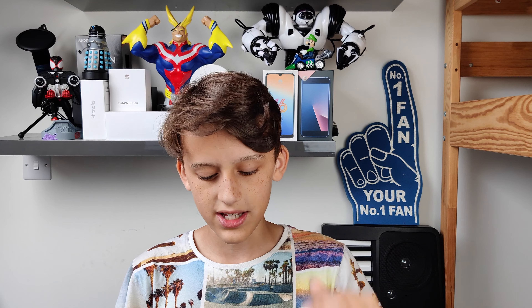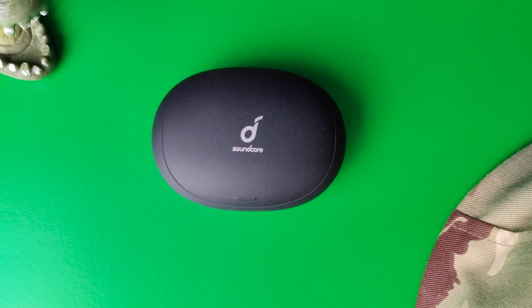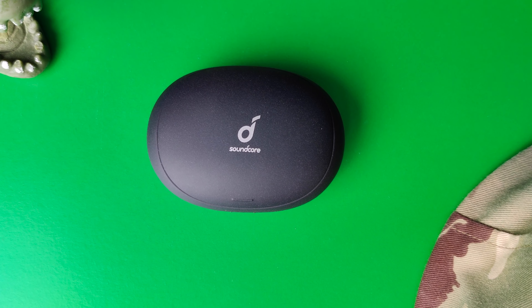Welcome back to another video on the channel. We have the Soundcore Liberty Air 2s, and these are my pick for the best average consumer headphones on the market. I'll explain why, but before we get into the video, I have to say these were sent to me by Soundcore — just a disclaimer — but they did not ask me to say anything other than my actual thoughts and opinions. They wanted me to tell the entire truth, and that I will do because I'm a reviewer.